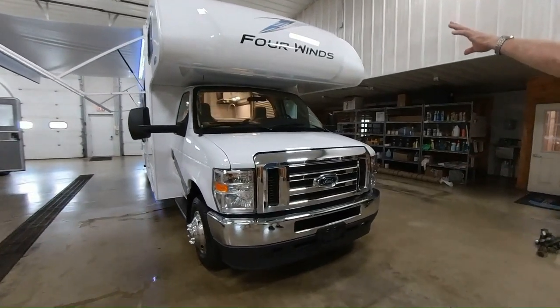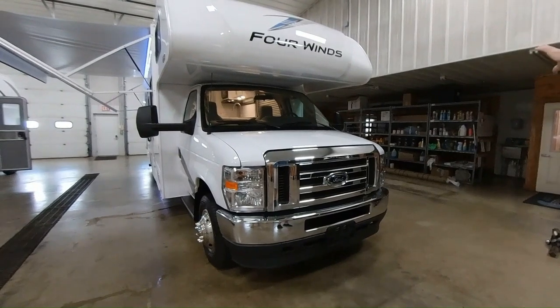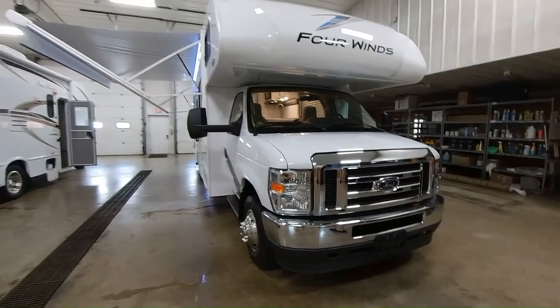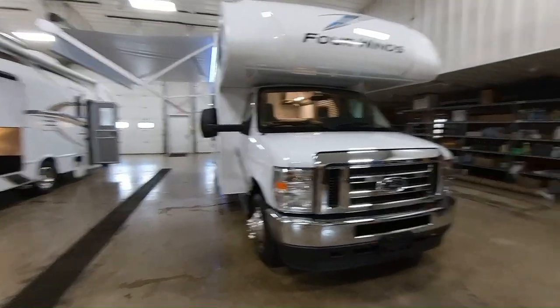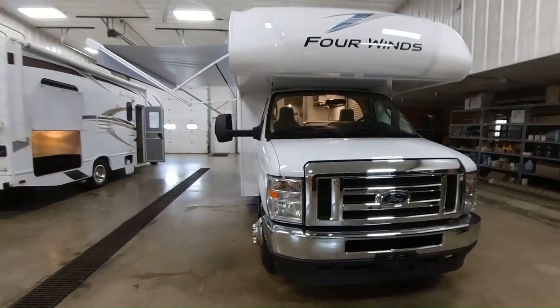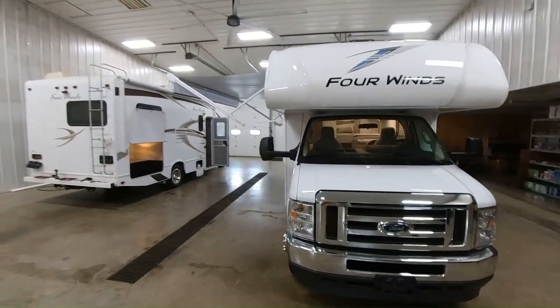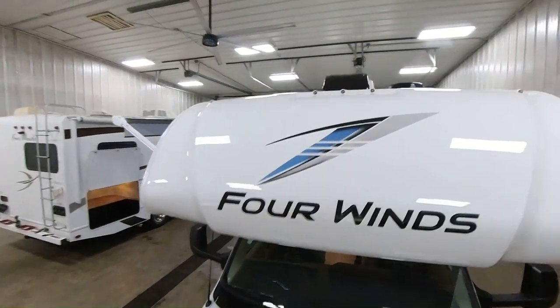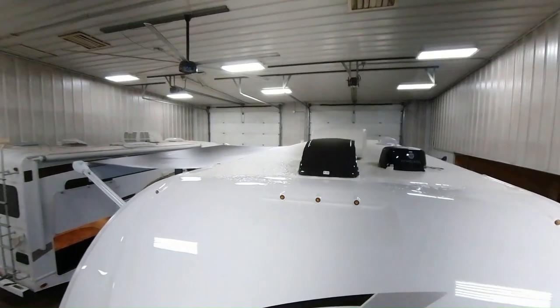We'll start in the front. You got a molded fiberglass front cap there, which you have your Four Winds logo right on the front. The molded fiberglass is going to give you a nice, clean look for over the years. You can also see up top, you have your running lights. It's on the TPO roof, which you have the radius, so you get the nice runoff there.